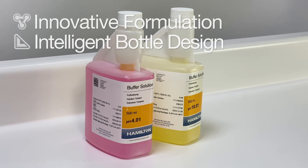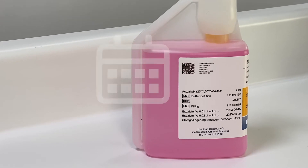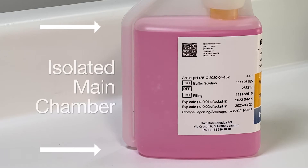Our 250 and 500 milliliter buffers come in a specialized bottle designed to maintain buffer stability and accuracy. Fresh buffer solution is isolated in the bottle's main chamber to avoid contamination from air and dust particles.